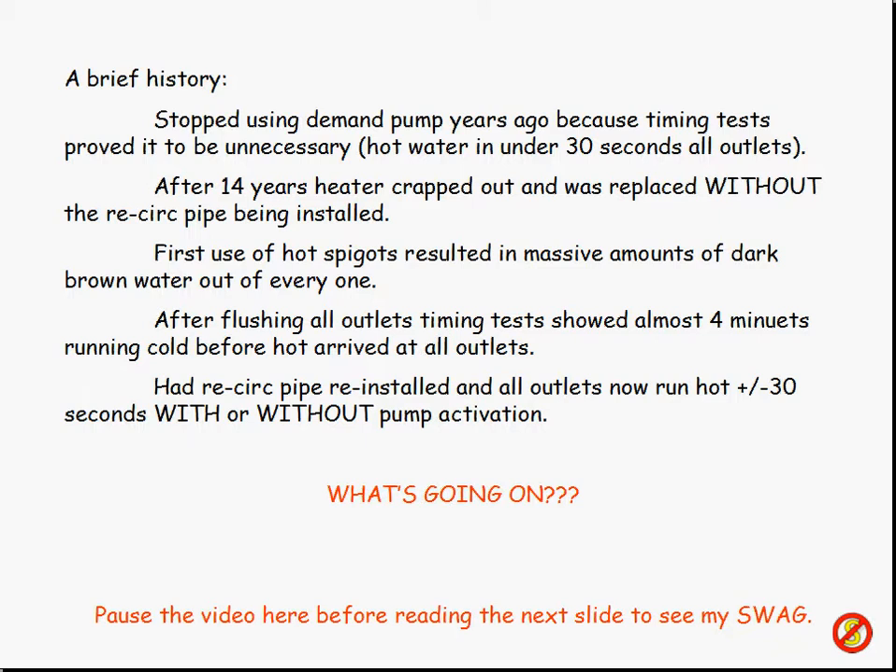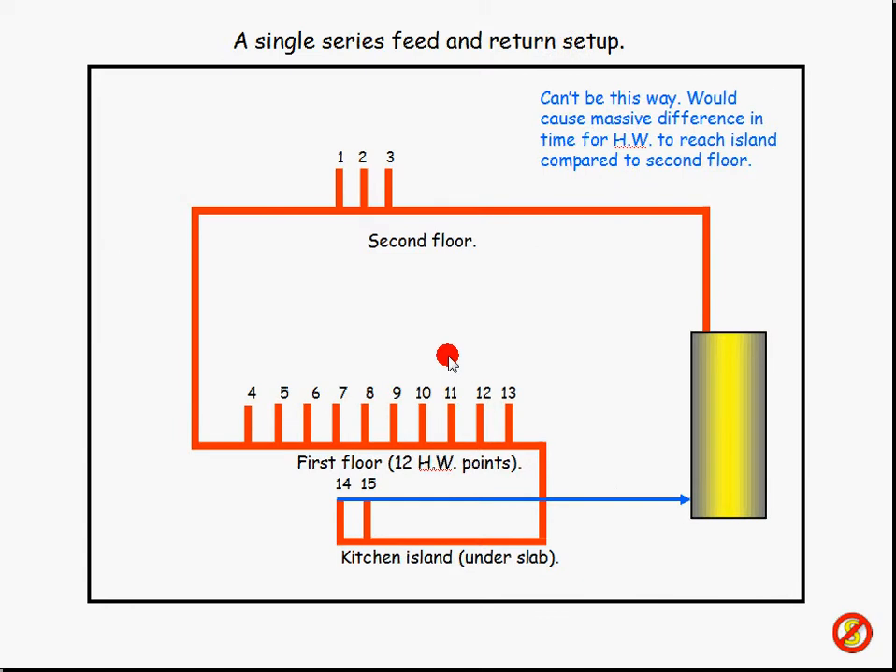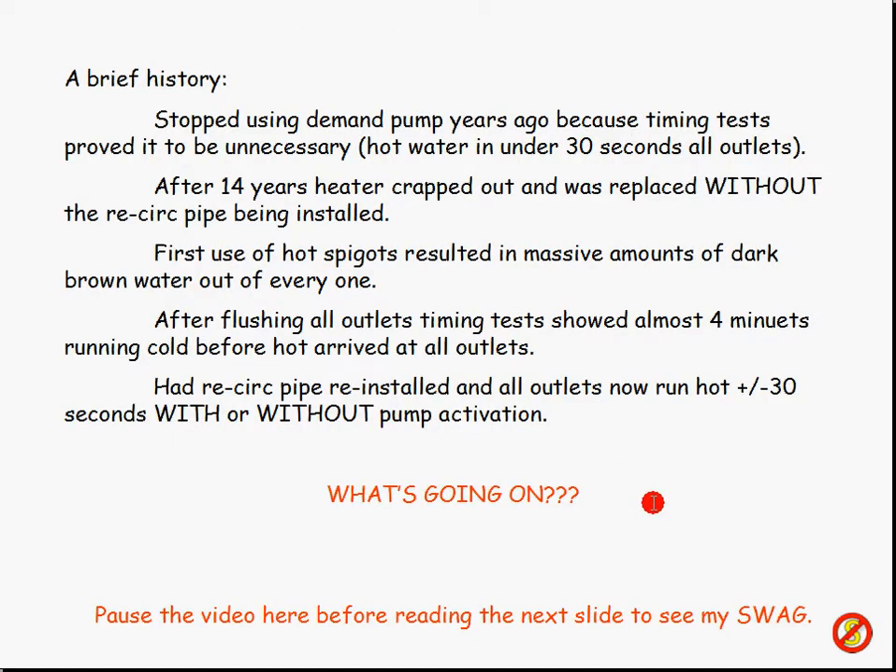So after 14 years the heater crapped out, and when they replaced the tank, they asked me, do you want to spend the money to put that little piece of pipe back in from the wall to the cold water side? And I said, what's it going to cost? He said, oh, a couple hundred bucks. And I said, we never use the thing anyway, so don't put in that recirc pipe. So they put the tank in, heated the water up, and we went to use the hot water spigots. And the nastiest looking stuff you've ever seen came out of every one of those hot water pipes — it was unbelievable. I thought, where in the world does this stuff come from? It had to have come from the main feed. The copper piping must have been bleeding copper into the water that was standing in there all the time.